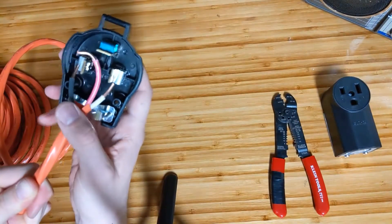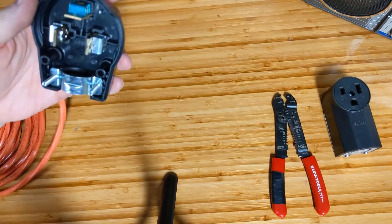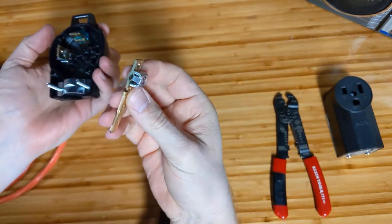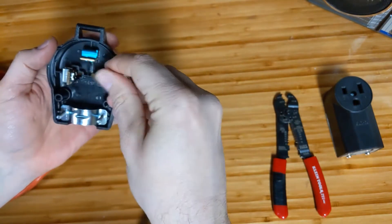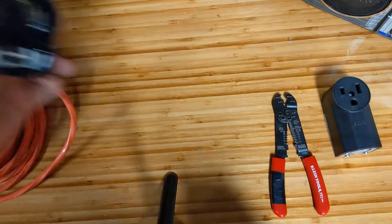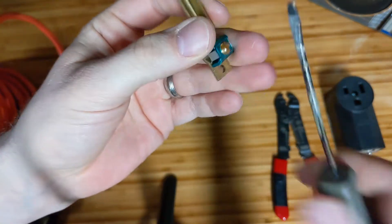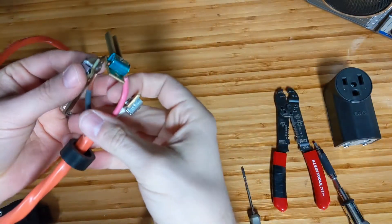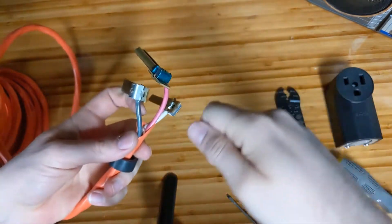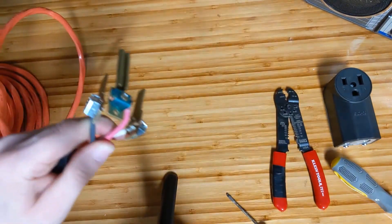I've stripped the wires and they will line up quite nicely with where they need to go. Instead of trying to finagle them all in at once, you pull the terminals out one by one — put the wire in, tighten it down, and then put each one back in place making sure the wire is in the right spot. I'll also run the wire through the clamp so when you pull on it you're pulling on the clamp and not the connections. I tightened them really well off camera — you want a good solid connection.